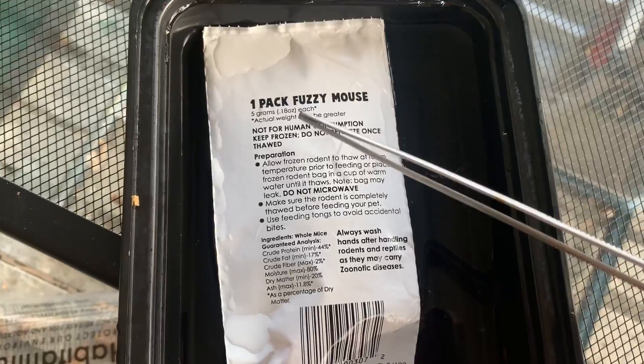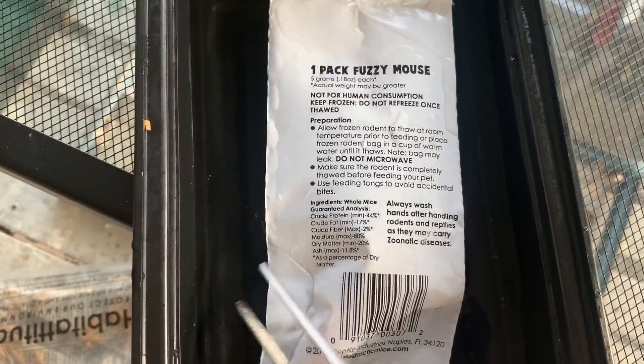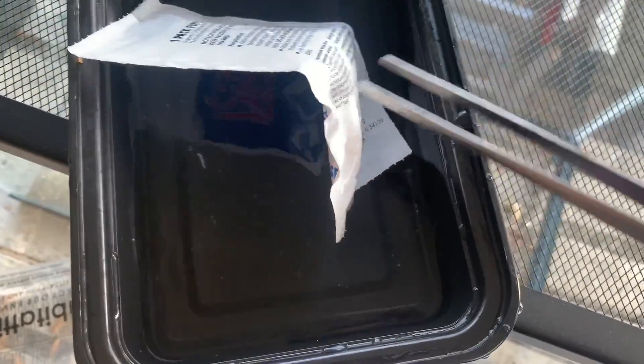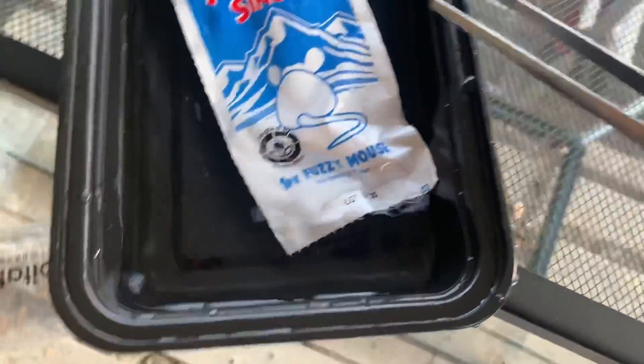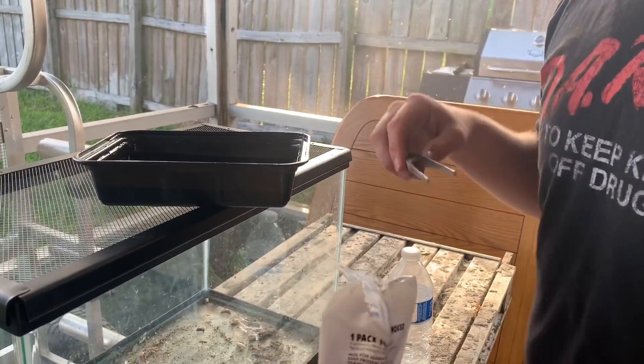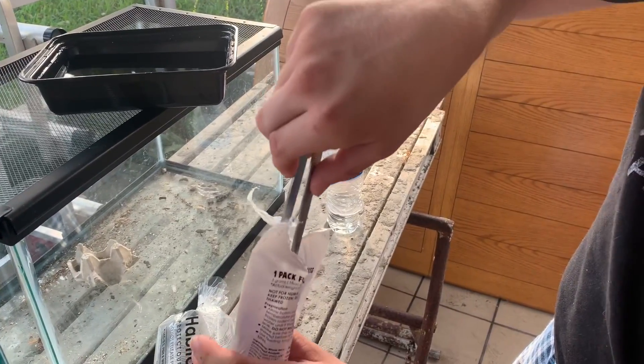Right here we have a fuzzy mouse, like a frozen one. I fed him a live one once, but I don't think you could show that on YouTube, so we'll do the little frozen guy. All right, ready — got the bag open, I'm going in.